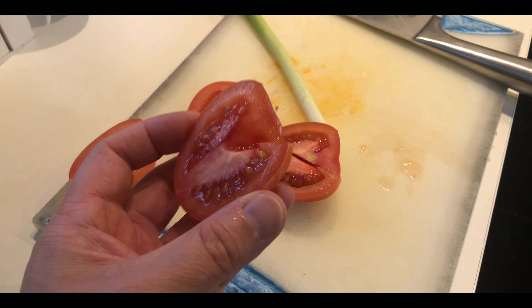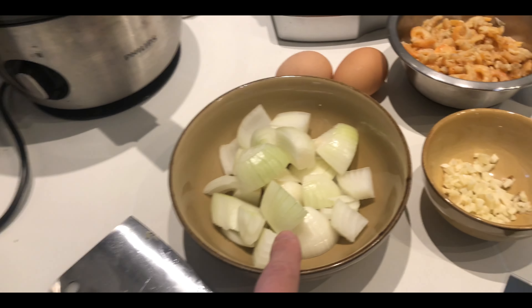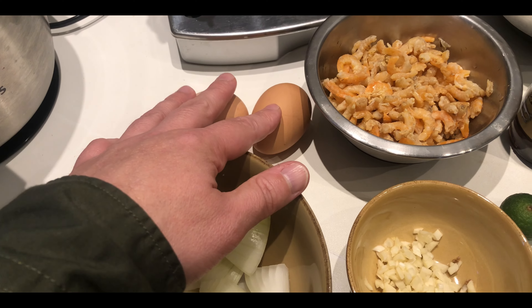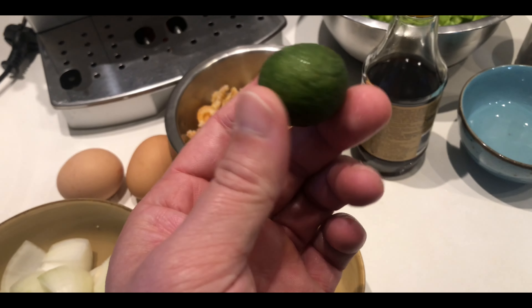Now let's look at the final ingredients. I'm going to use kamatis — I'm using two. I'm also adding a little bit of spring onion. And of course sibuyas, bawang, dalawang itlog raw, and then the shrimp. I also have kalamansi — not sure if it's used in this dish, but the smell is amazing. It was frozen; they don't have it fresh in the Netherlands and the price is really high — around 30 to 35 pesos each when converted from Euro.